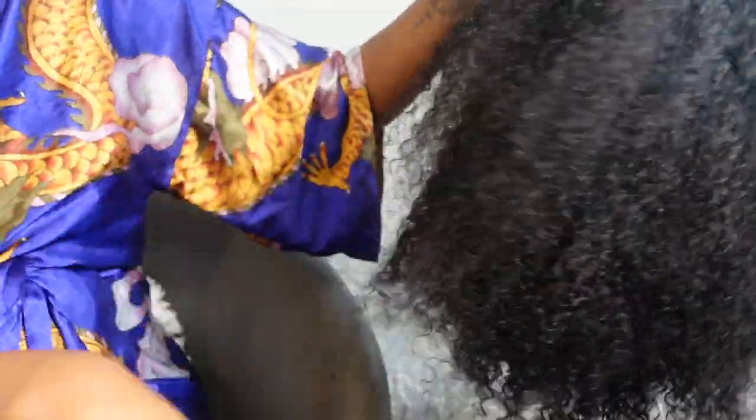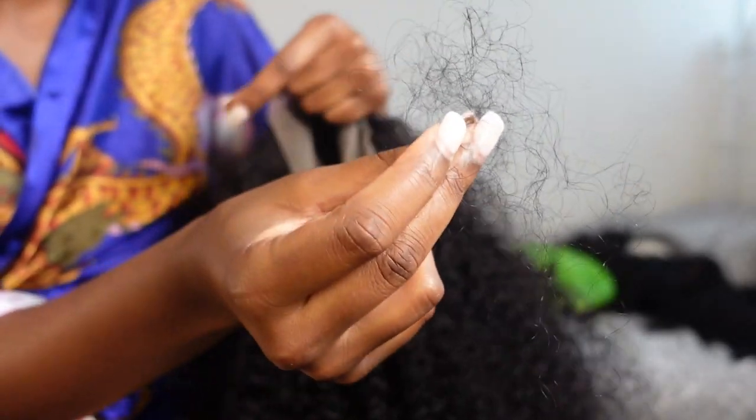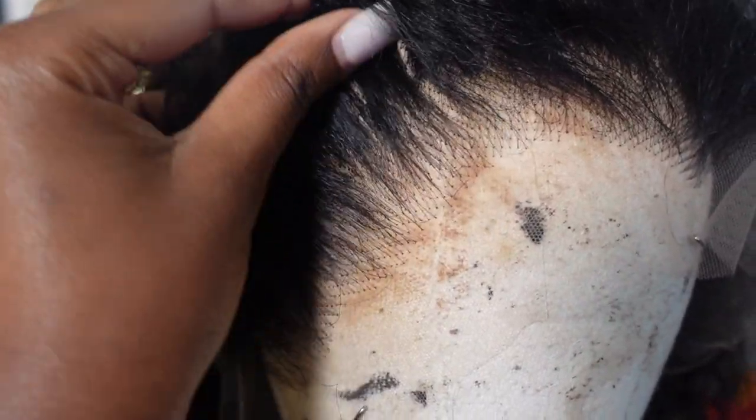Here I'm just brushing through the curls to see how easily my fingers run through the hair and if I experienced any shedding. Just a side note: curly hair sheds a lot more than straight hair, especially at higher density. Here's me showing how much hair fell out whilst combing through it — it wasn't anything crazy, this is a normal amount to expect from curly hair like this.